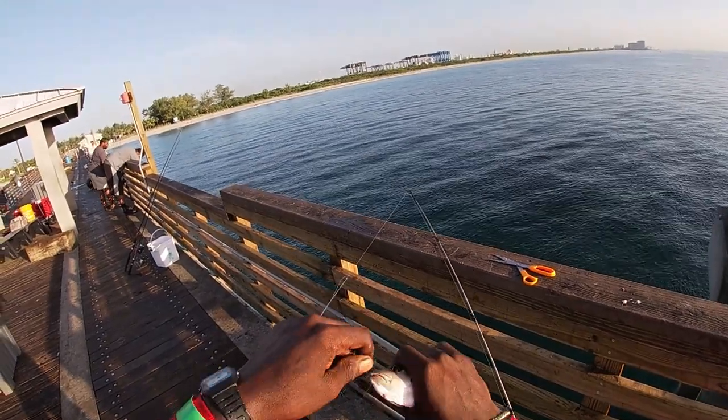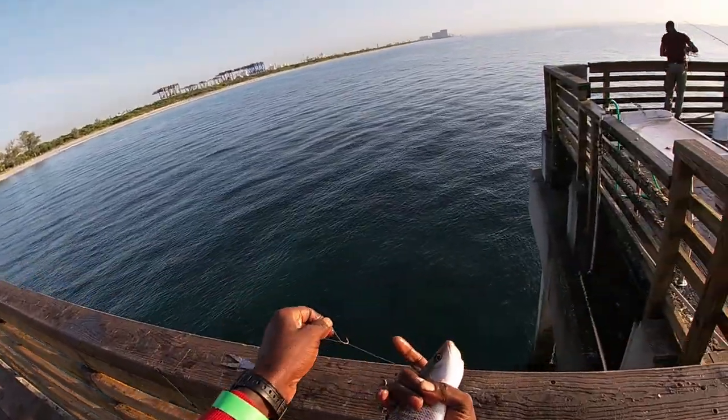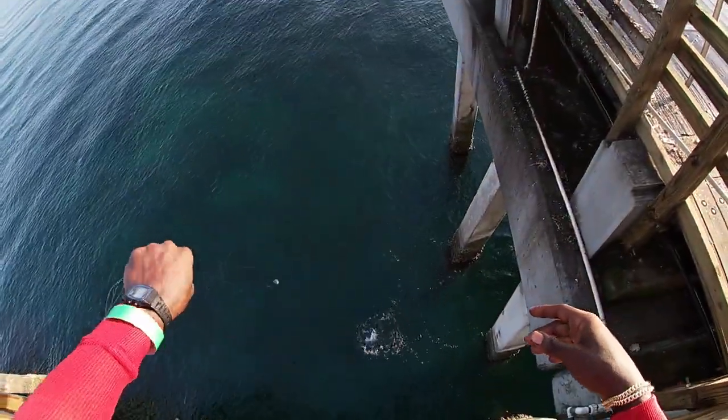Little eight, seven-inch one. Little guy — later buddy.